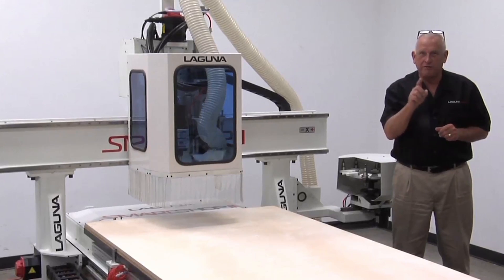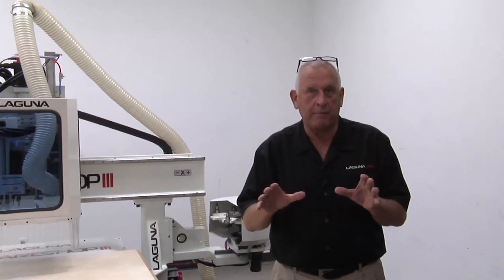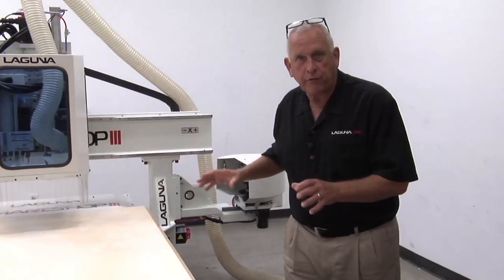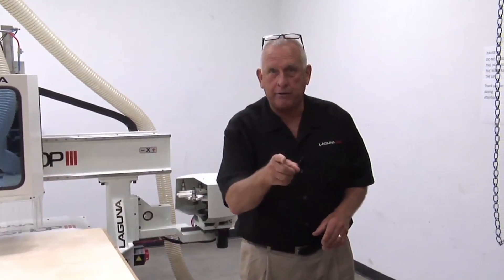It's a Smart Shop 3 with a FANUC control. The Smart Shop 3 is a member of the Laguna Smart Shop family. That means it has a one-piece all-welded structural steel frame, and that's why these machines cut so good and are so accurate.